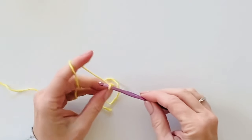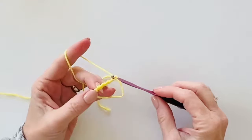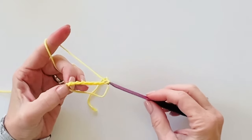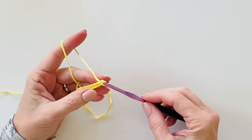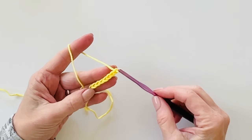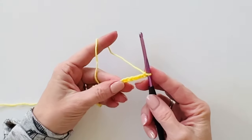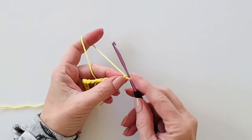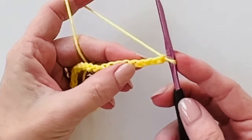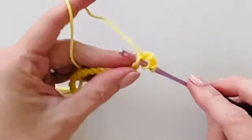The base chain for the blanket is 158, which is a multiple of six plus two, giving about 36 inches wide including the border. For today I'm just going to do a little sample — six times three is 18, plus two is 20 — so let's make a base chain of 20. In the fifth chain from the hook, work five double crochets.